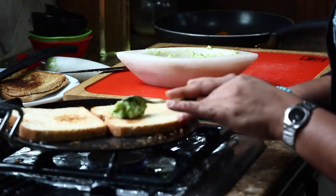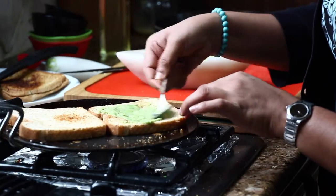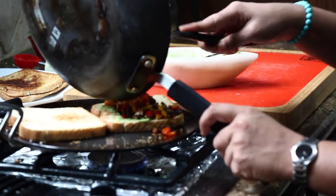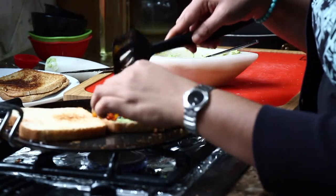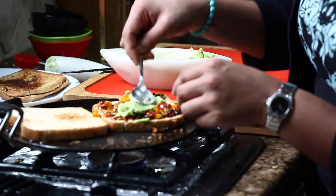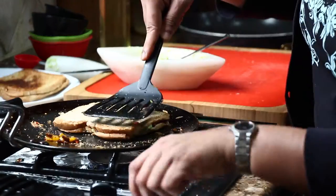Now for the second sandwich, instead of cheese I am going to spread the avocado. Add the remaining veggie mixture on top, then add the remaining guacamole or avocado spread on top. You don't have to cook it — just spread it on both sides and cut off the stove.